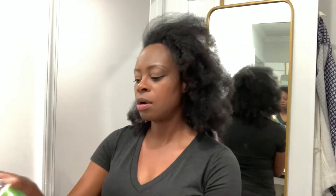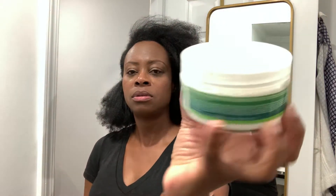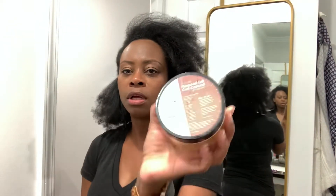Okay, so I'm going to do my flat twist. The products I'll be using today are Strands of Faith leave-in conditioner, Strands of Faith twisting butter, and Natural Oil Club black seed gel.